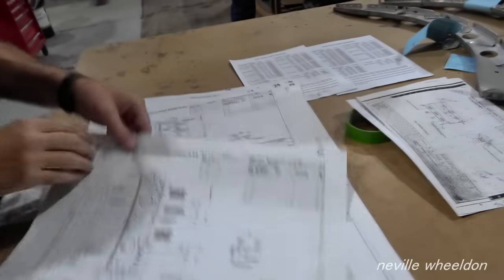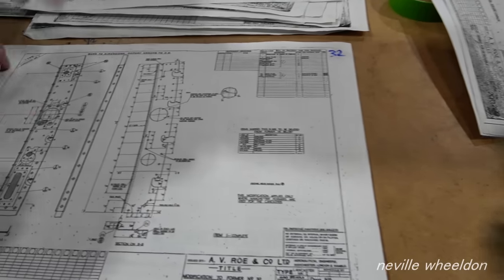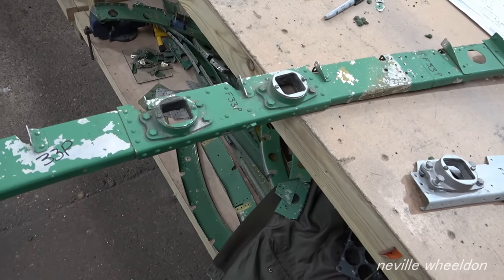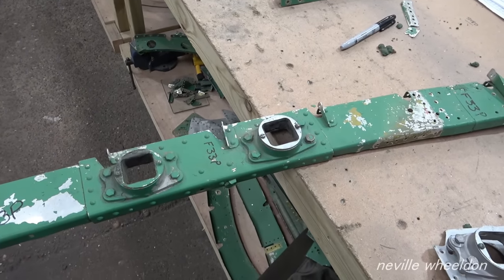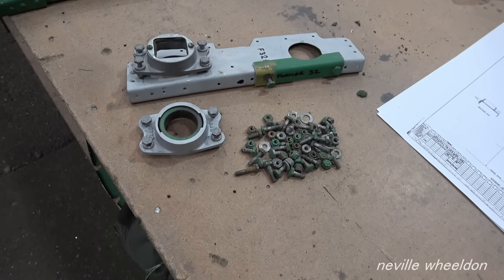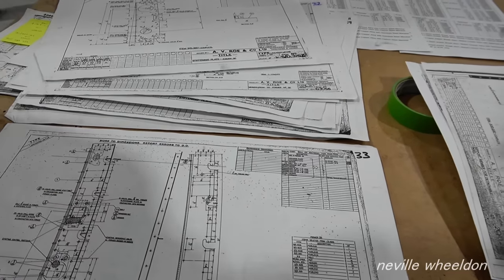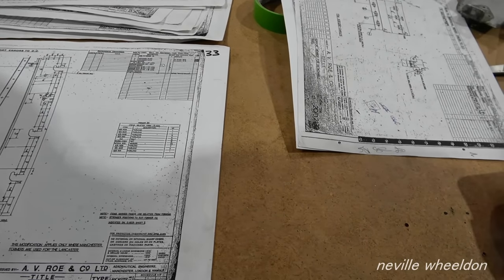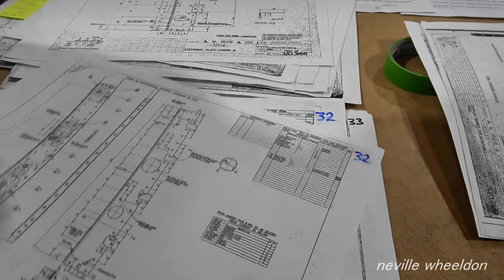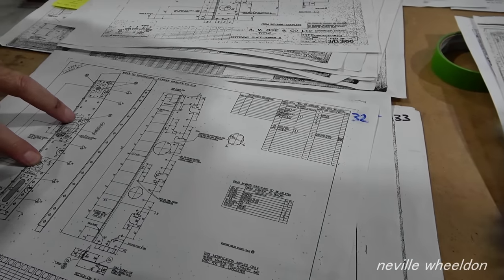Here are the holes the rods go through. One of the bearings is shown — the rod goes into a square shape, so the bearing supporting the rod is square where it takes the weight. There's a bearing on former 33 and another on former 32, and those bearings take the weight of the rod and ensure it runs smoothly.